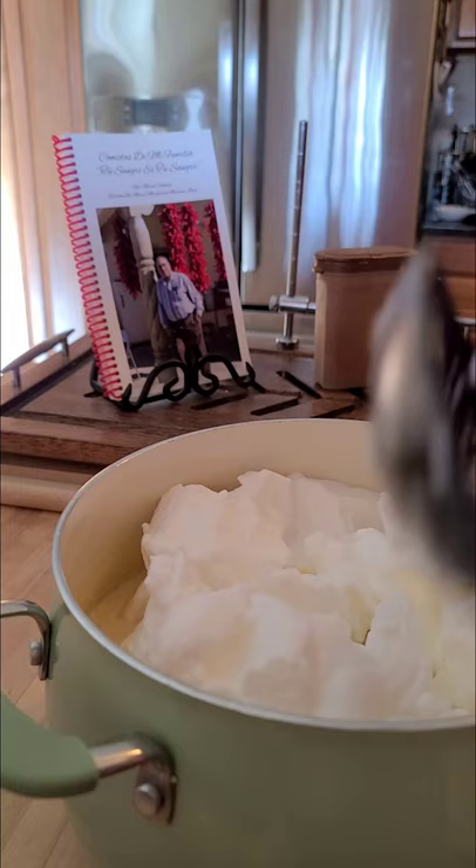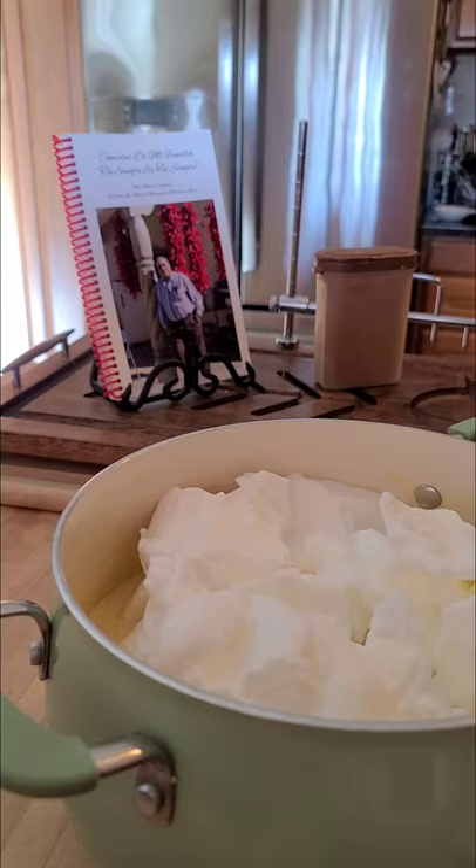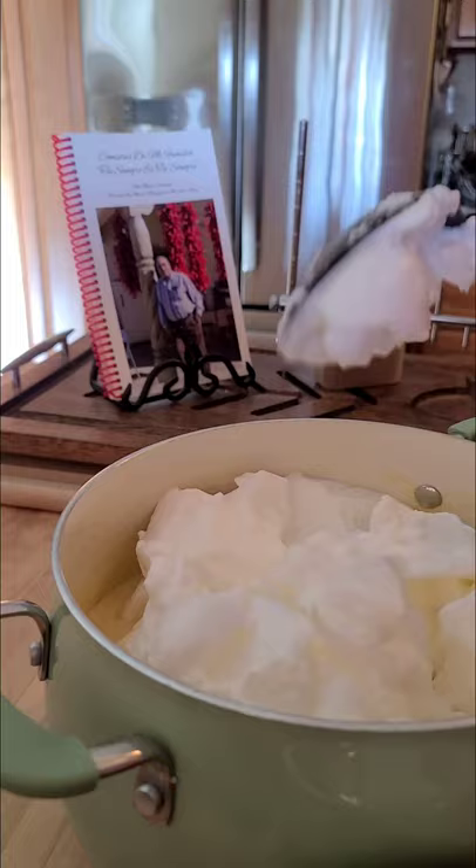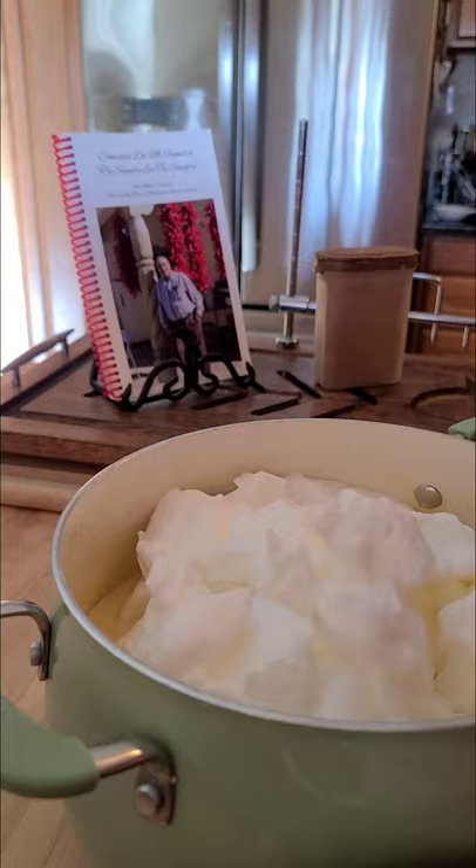Next I'm going to make torta de huevo and all that. Lent is coming up — actually Good Friday's coming up and Easter's almost here. Can you believe it? It's early this year.